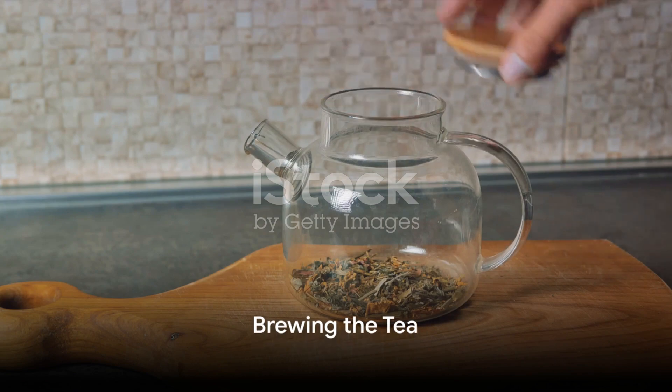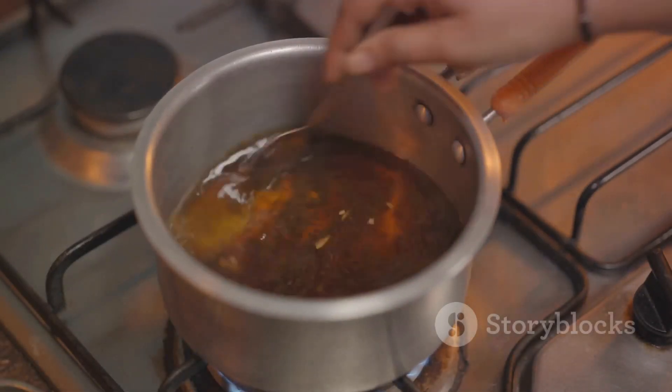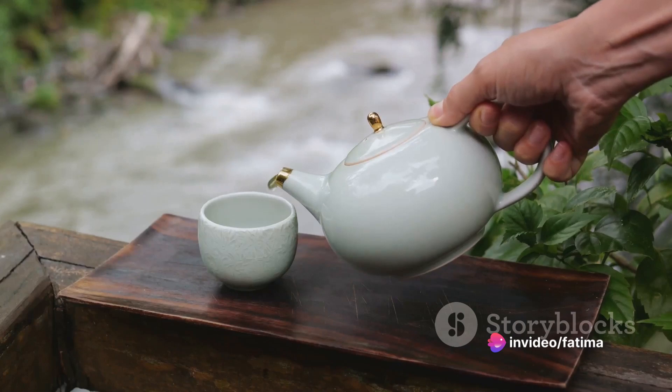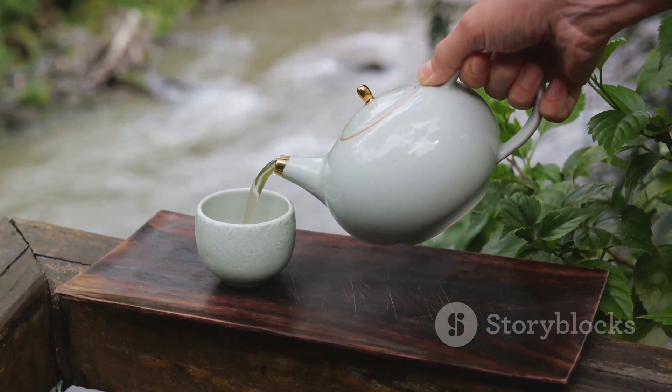Begin by boiling two cups of water in a pot. Once the water reaches a rolling boil, reduce the heat to low. Add your chosen herbs and allow them to steep for about 10 minutes. This is when the magic happens, as the water extracts all the beneficial compounds from the herbs.